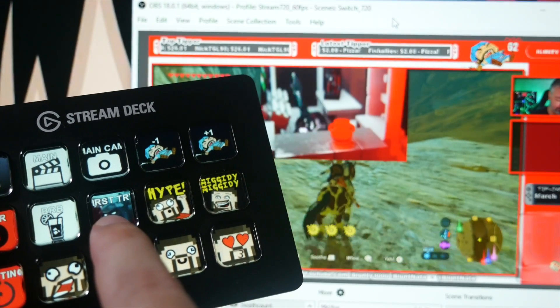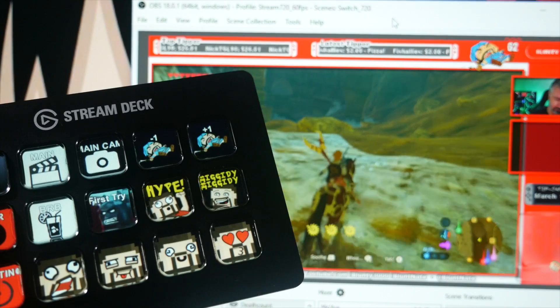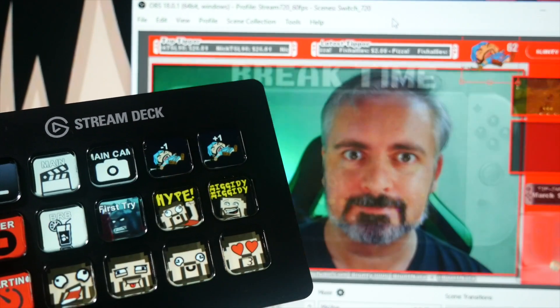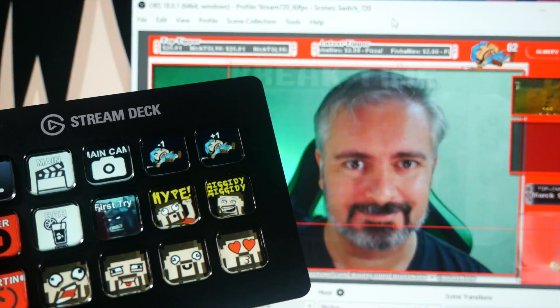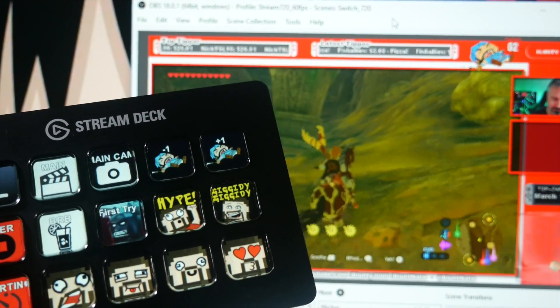It's so nice to be able to swap scenes, to flip on my little emoticon images at key moments, or to take a screenshot, all at a glanceable device. I don't have to remember a single hotkey combination, or try to remember which keyboard key I've got assigned to my BRB scene, and which one is assigned to my stream over scene.